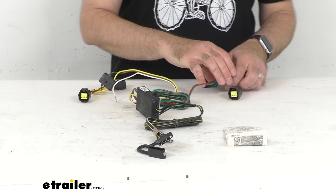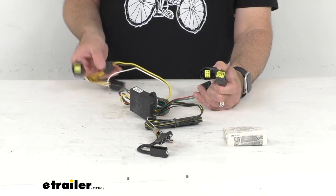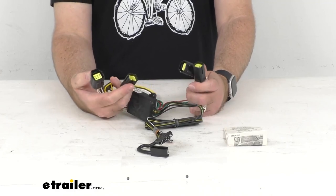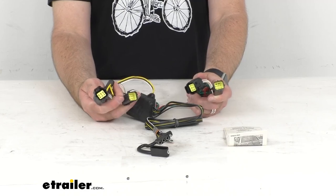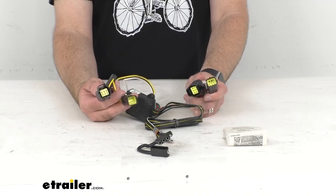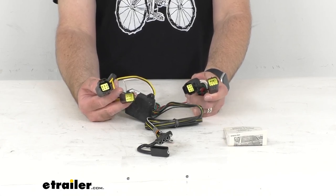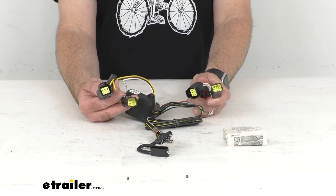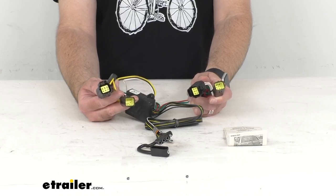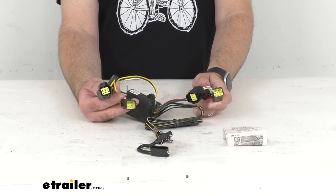This harness is designed to connect quickly and easily, so you're not going to have to worry about splicing wires or making alterations to your electrical system, which could lead to damage or voiding warranties. These custom fit T-One connectors are going to plug into your vehicle's wiring harness, which is located behind your driver side and passenger side taillights. You will have to remove the taillight assemblies to access this harness. These T-connectors are custom fitted for your vehicle, so they're going to match up with the connection points on your vehicle.